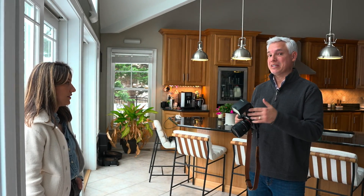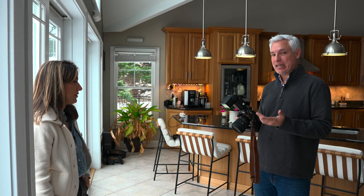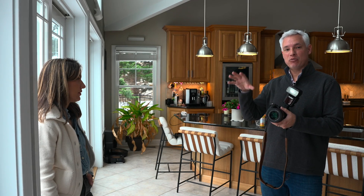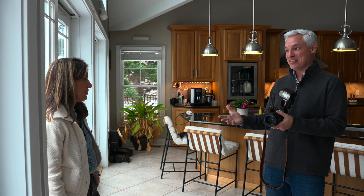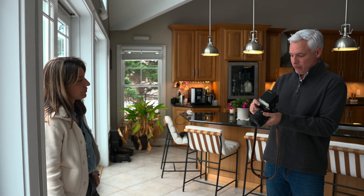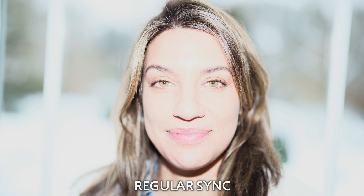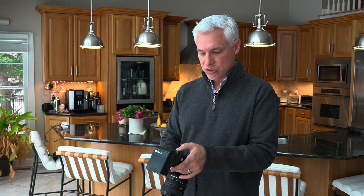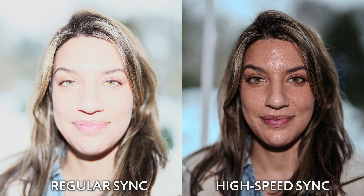This is also the first flash we're showing that supports high-speed sync. High-speed sync allows you to use the flash at fast shutter speeds — something like 1/1000 or 1/2000 of a second. That's not so much about capturing action as it is about being able to use a fast lens like f/1.2 and blur the background outside on a bright day. First I'll shoot in regular sync mode without high-speed sync — you can see everything is just overexposed, including the background. But with high-speed sync I can use a faster shutter speed above the camera's normal sync speed, which is normally limited to about 1/200th or 1/250th of a second. I can go up to 1/1000th of a second, turn on high-speed sync, and now shoot with a dark background.